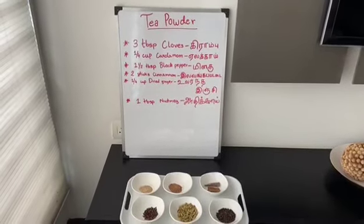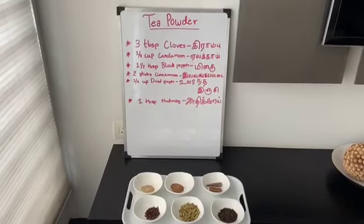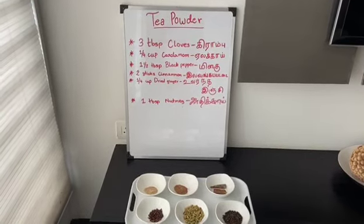Hey guys, we are team Futuretastic and today we are going to show you how to make homemade tea powder.